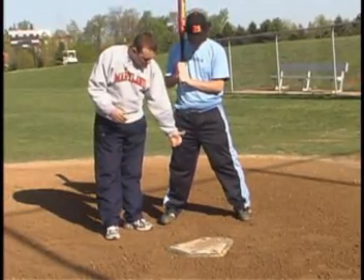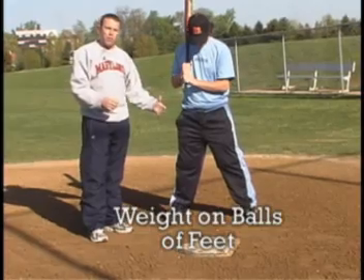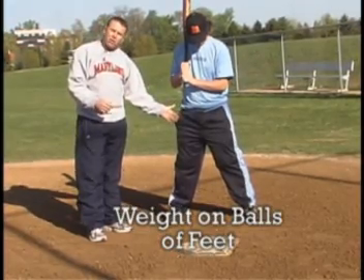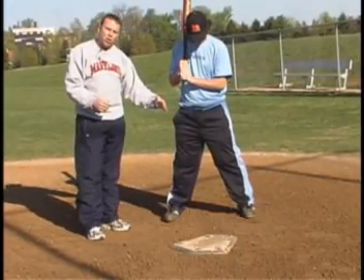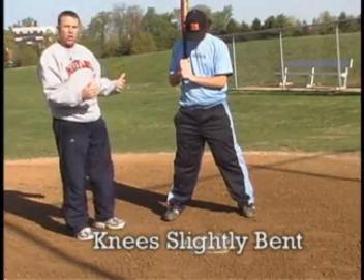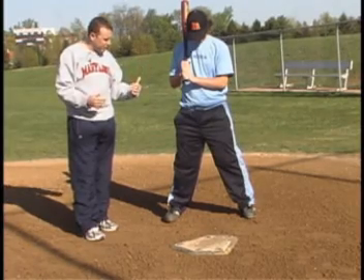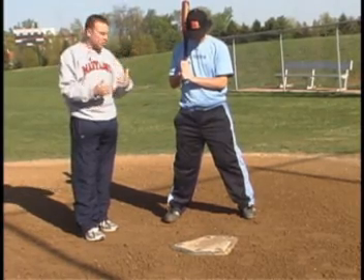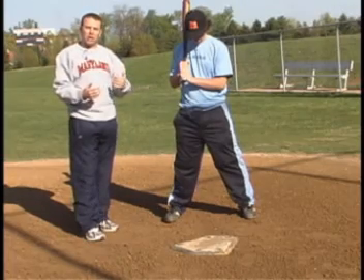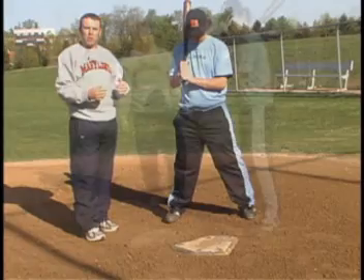Some other things with our stance — we want to keep the weight on the balls of our feet, not back on our heels, not too far up on our toes, and knees slightly bent. We want to be in a good athletic position, but a comfortable athletic position, so we can attack the baseball accordingly. We don't want to get stiff, which makes our swing long and slow and will not allow us to contact the baseball properly.